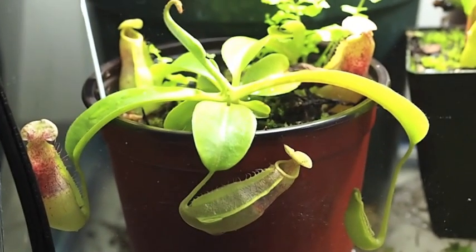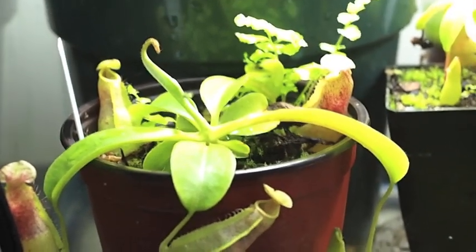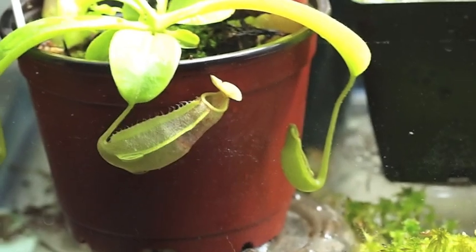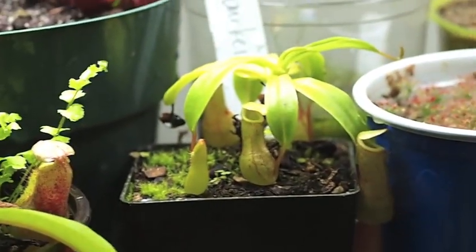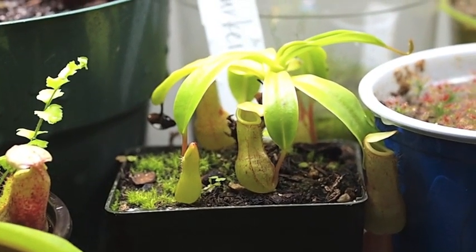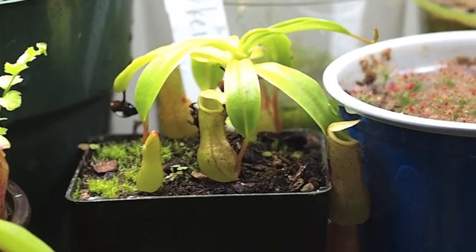From Keith all the way in Hawaii we have Nepenthes maxima Lake Poso, Dorf variety, growing rather nicely and working on what should be a fairly robust large pitcher soon. Some ferns growing with it. And then Nepenthes berkii, one of my personal favorites, working on a new pitcher as well — still small but looking very promising.